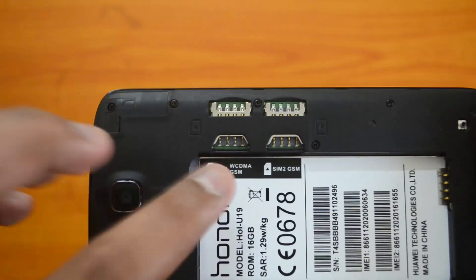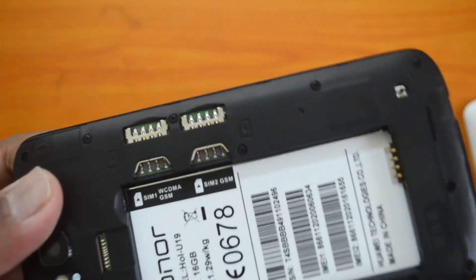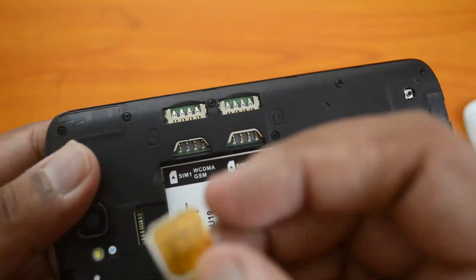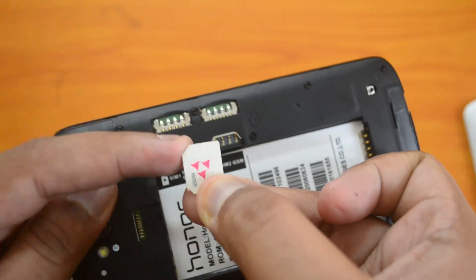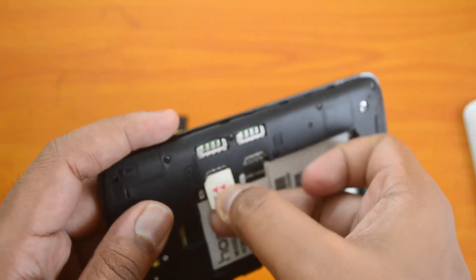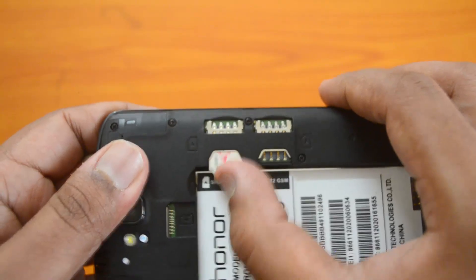Here we can see the two SIM card trays — SIM card one and SIM card two. Looking at the diagrammatic representation, you can see the cut facing towards the top and the chip facing down. The cut on the SIM card is on the top portion and the chip faces downwards.